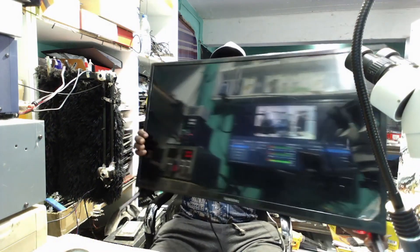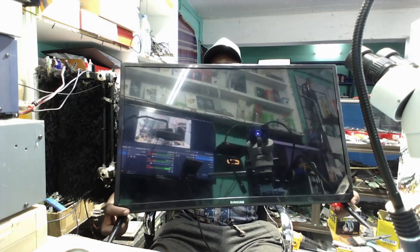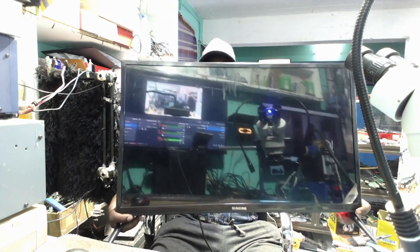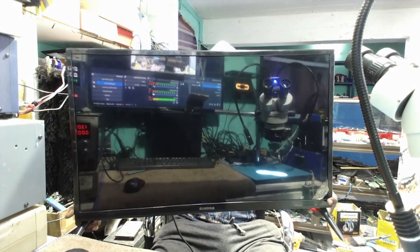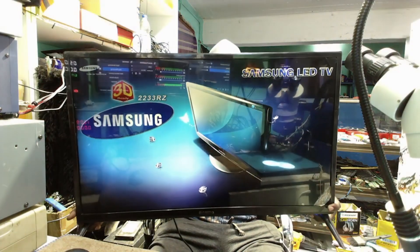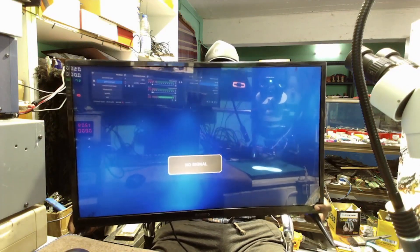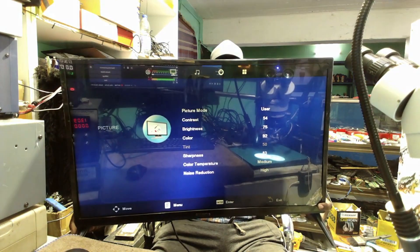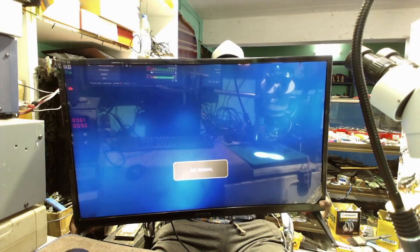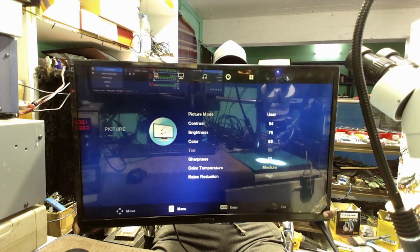Now I have put it all together and the good part — we have a standby light. You see that red light? We have red light, and what I want to do, I will power on the TV. It says Superman on the back but it's lighting Samsung. And our TV is working fine — got the menu, we can change the input, different sources. Everything is working fine.